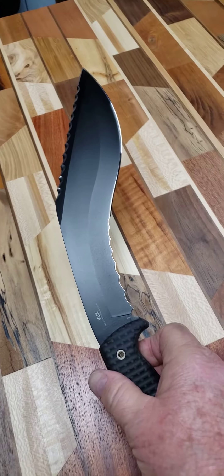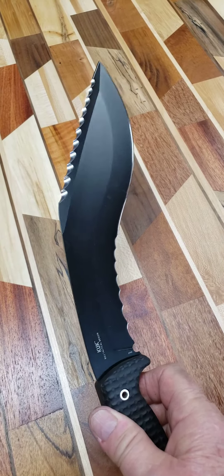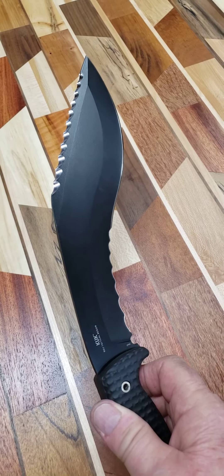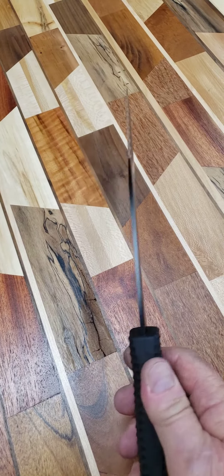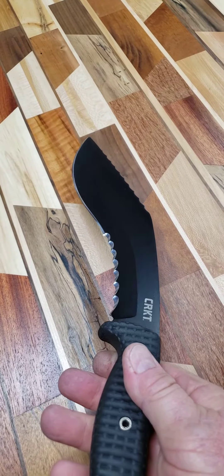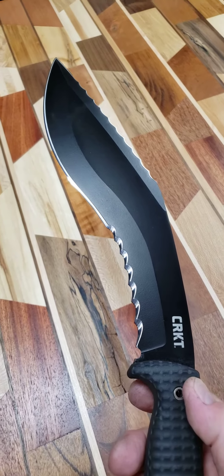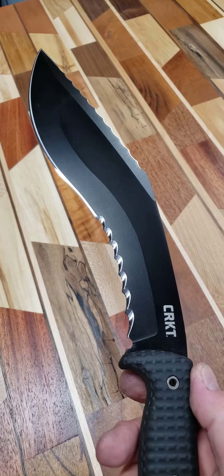So this guy is nasty all the way around. And like I've said before, these type of knives are not designed for spreading peanut butter on your crackers at day camp. I'll leave it to your imagination as to what they'd be best for.